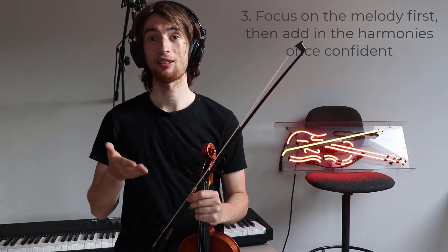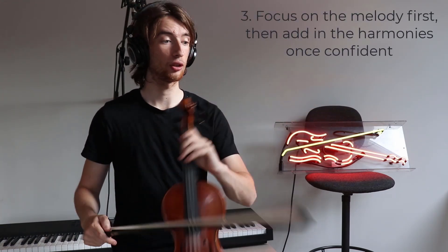I would of course advise, just like any other piece which has multiple notes or chords, to focus on just playing the melody to start off with before adding the chords in.